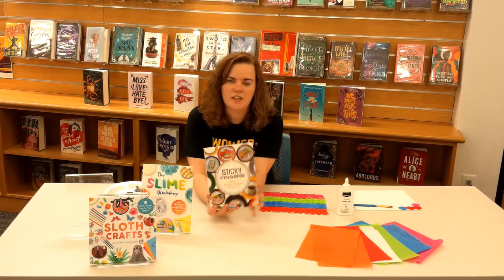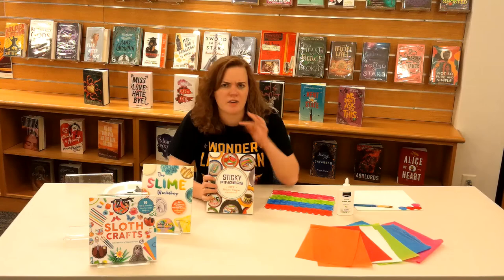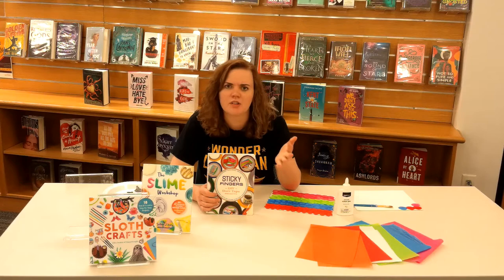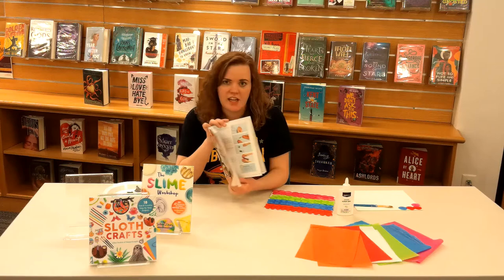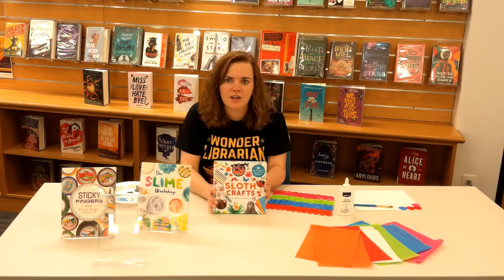Just anything you want to create with duct tape, whether it's wallets, tablet holders, or bracelets — there are instructions for all of that in here. I think that's incredible. I've never been able to do anything with duct tape, but this book is super helpful. Another fun one is the Sloth Crafts book that we have here. It's just super cute.